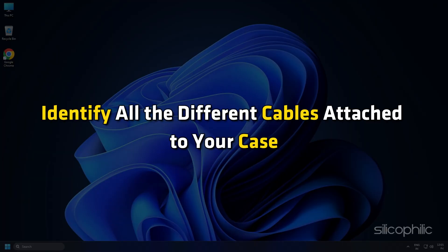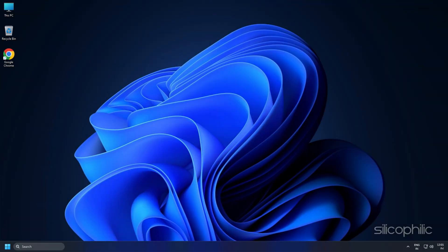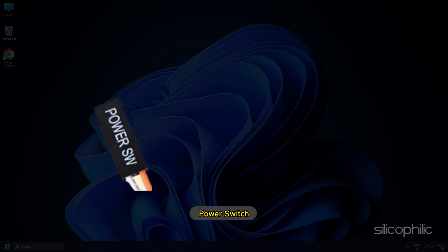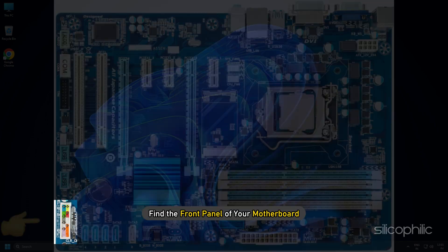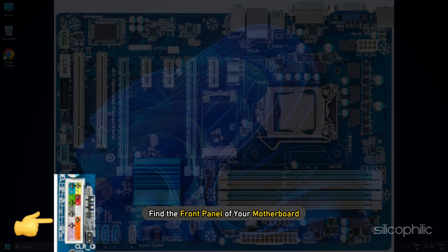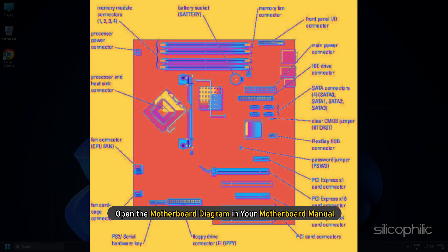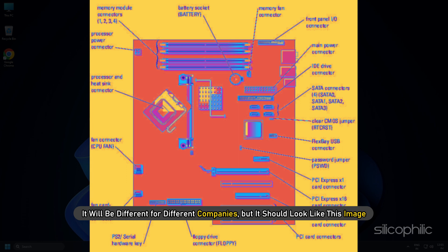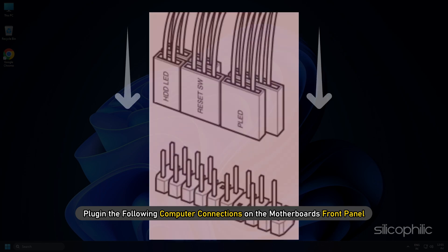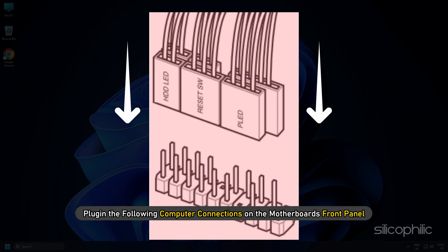First, identify all the different cables attached to your case. These will be labelled as HDD, LED, power switch, reset switch, etc. Find the front panel of your motherboard and open the motherboard diagram in your motherboard manual. It will be different for different companies, but it should look like this image. Plug in the connections on the motherboard's front panel using the motherboard diagram from the manual as a guide.